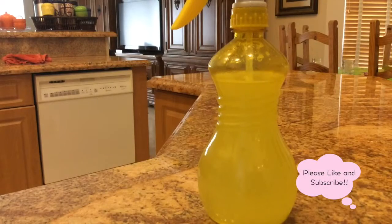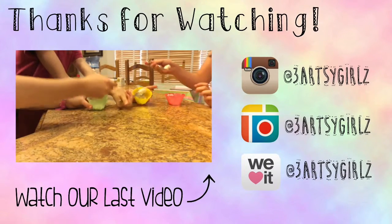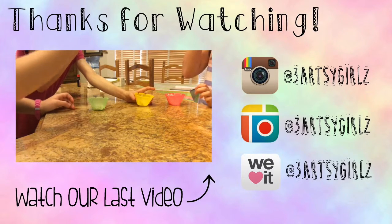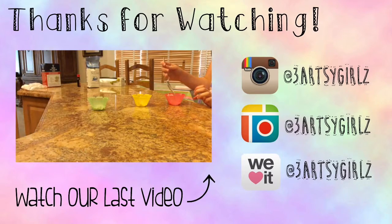Shake it all together and you've got your very own inexpensive saltwater spray. We hope you enjoyed this video. Please like and subscribe for more DIYs. Comment down below on what you think our next DIY should be. Bye!